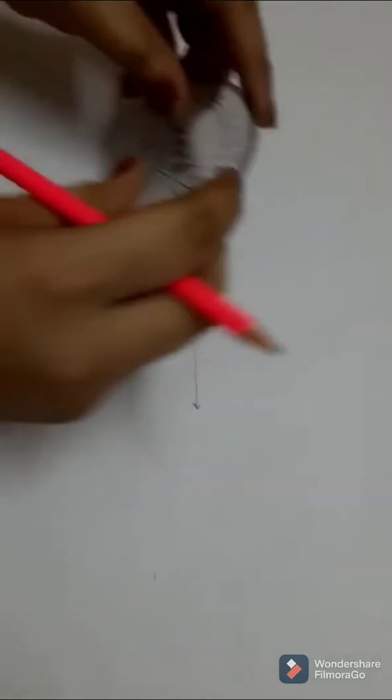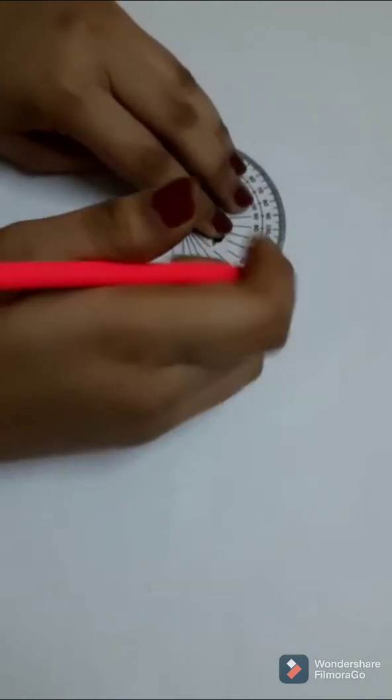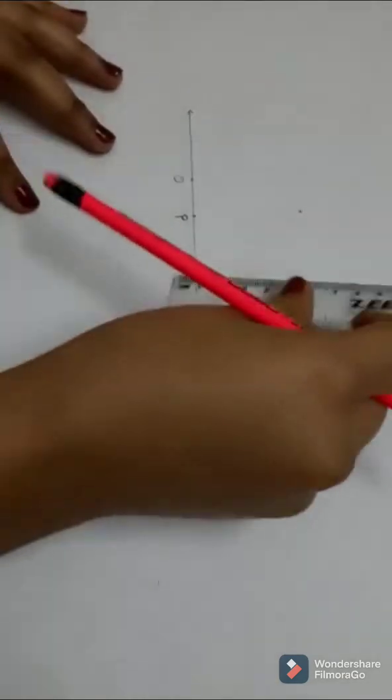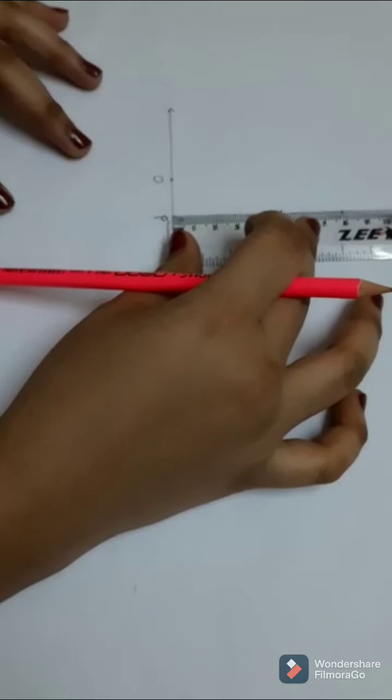Then take a protractor and place it on the OP line at point P and mark the 90 degrees. Then, with the same measurement of 2 centimeters, draw a line segment as per the point of 90 degrees.